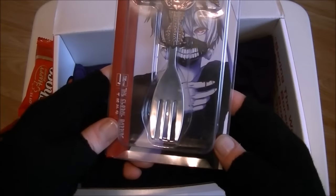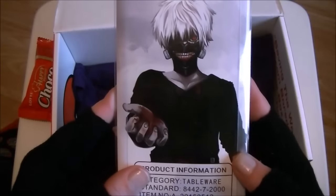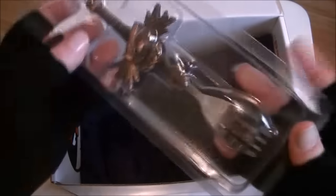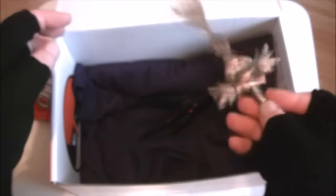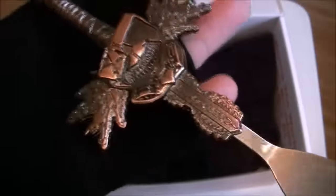This is awesome. Now in one of my other boxes I got a designer spoon — this is a designer fork from Tokyo Ghoul. Oh my god, that is so cool! Wow, that is so good. It's like such a heavyweight thing — proper steel. That is just awesome. Look at the detail on this. That is just so amazing.